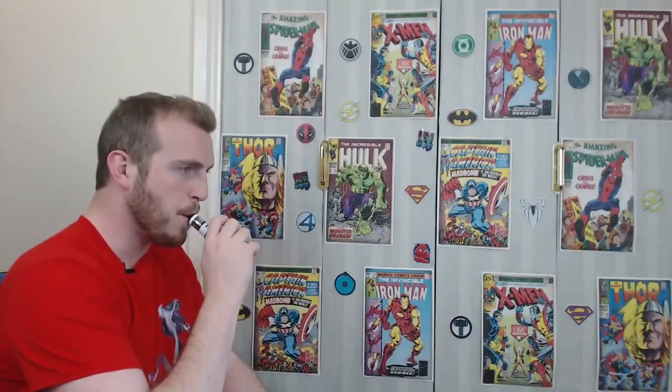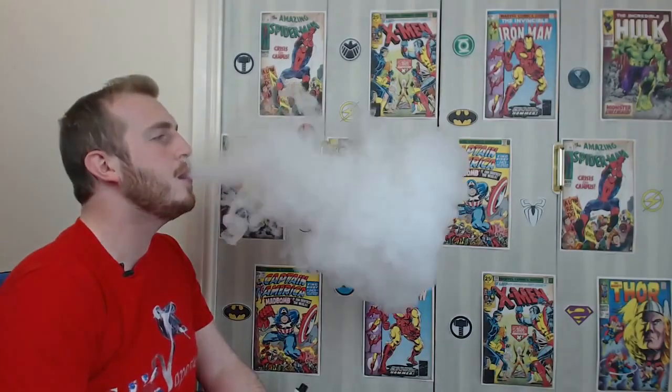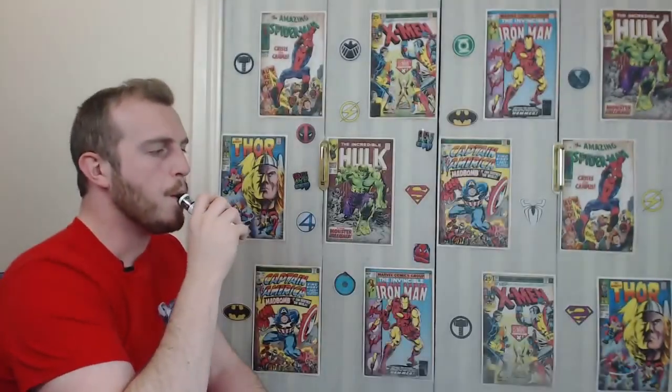Vape time. I've got the coil reading at 0.51 ohms — pretty spot on — and it's vaping at 50 watts with airflow fully open. Some pretty decent sized clouds, especially at only 50 watts. If I whack that up, seriously, this thing just fogs the whole room. It is insane for chucking clouds.